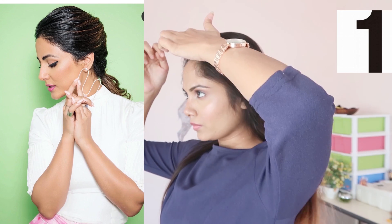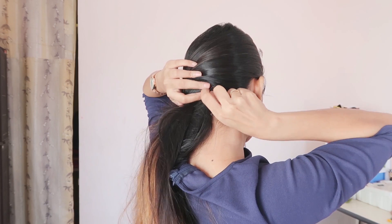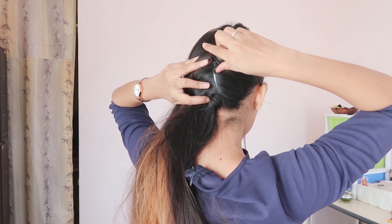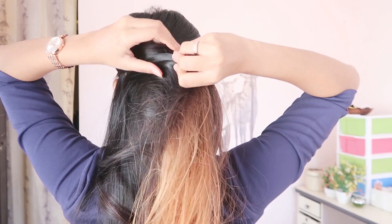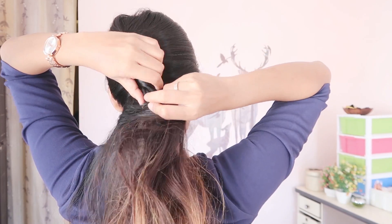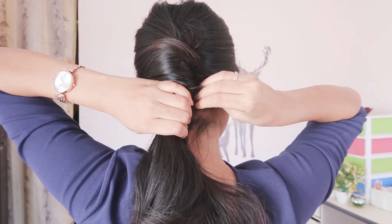The first hairstyle is a twisted ponytail. Put all the hair on one side and place big bobby pins at the back. Then twist the hair on one side, pin it to secure, and that's it.